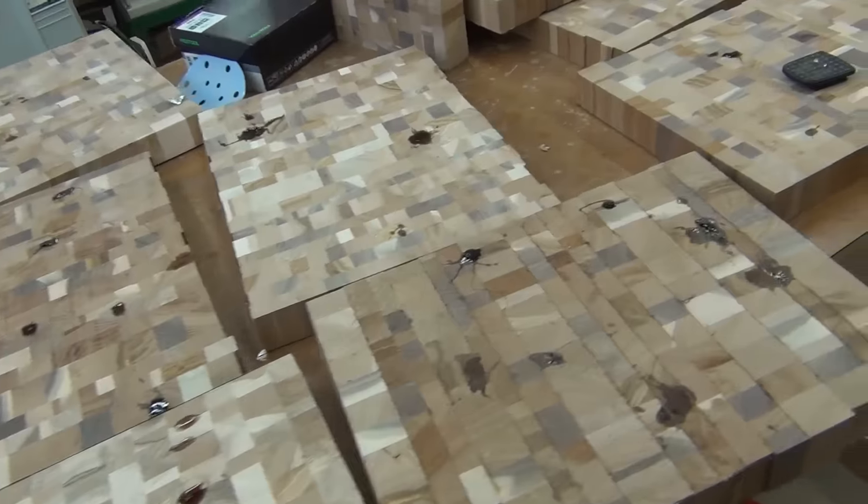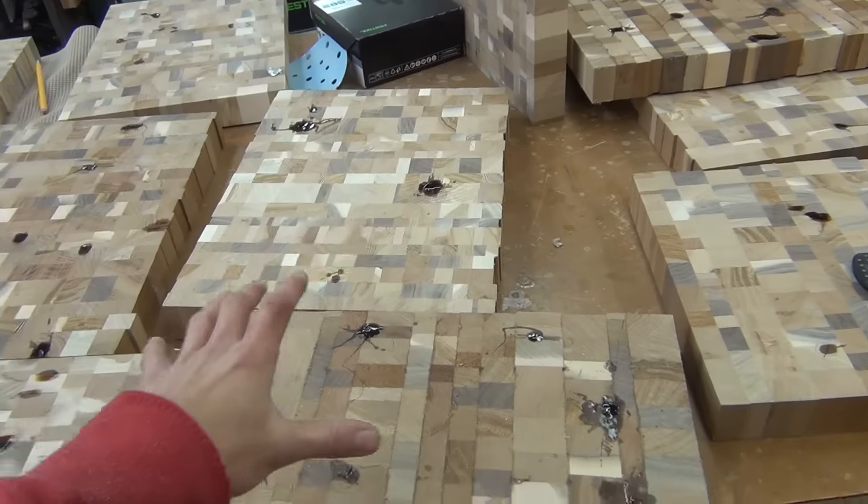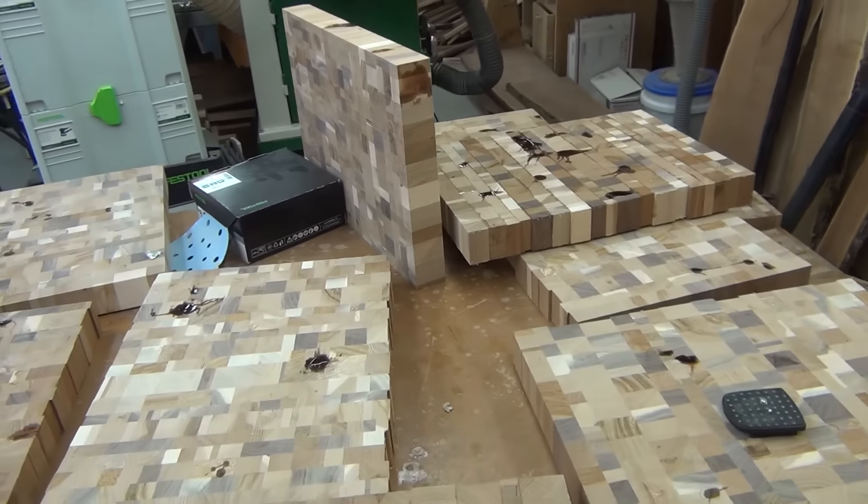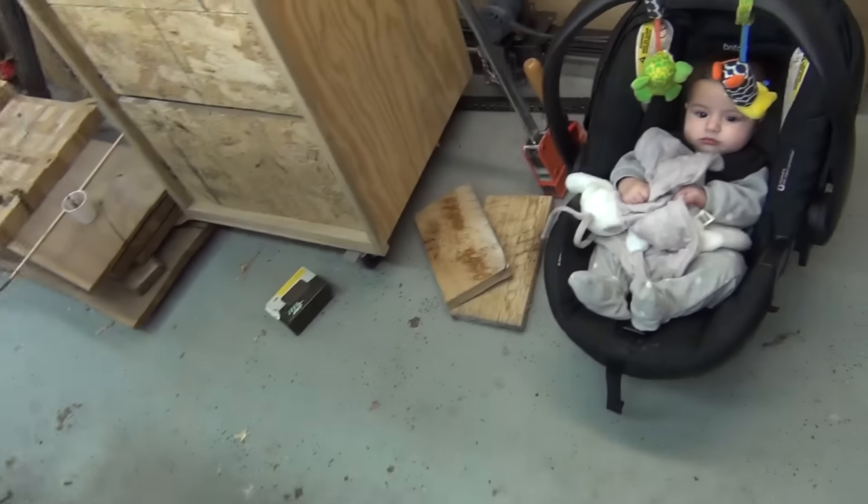I've been doing cutting boards again. I've got to get rid of all these things — I need to get these cutting boards made and out of here, because I have more I need to start making. That pile is getting bigger and I have more scraps out in the shed to deal with.